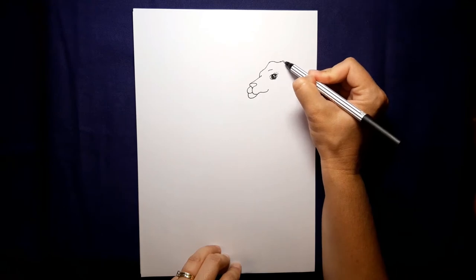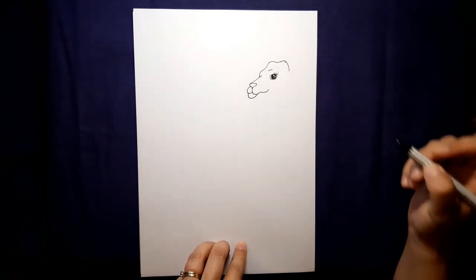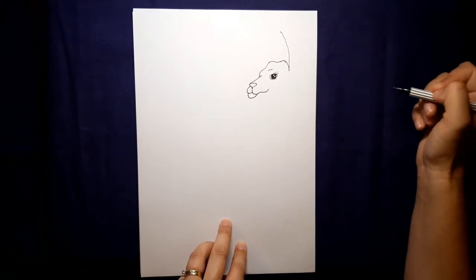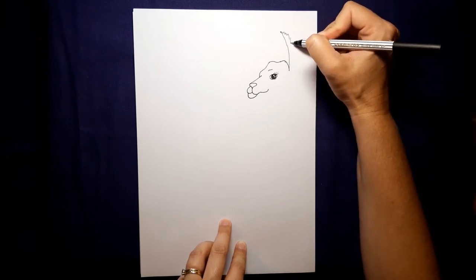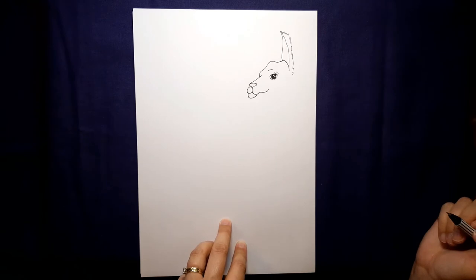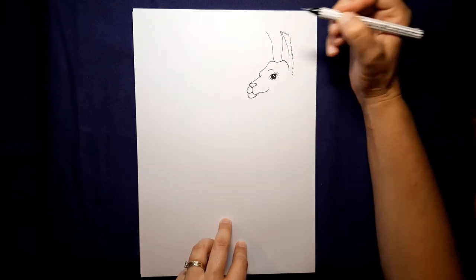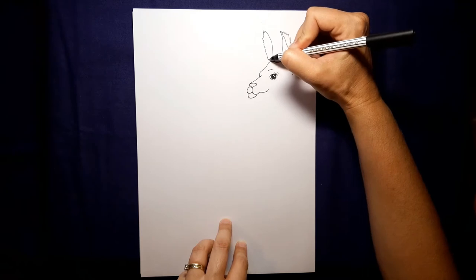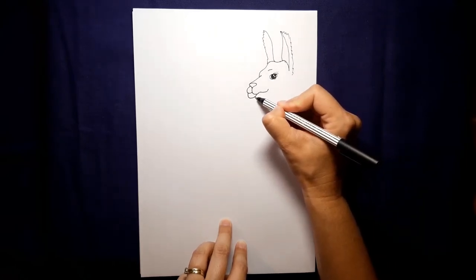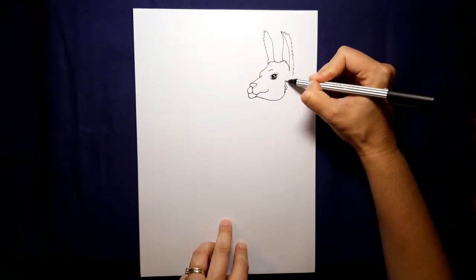I'm going to give him a sort of flat head, and his ears are going to go on top. From this point here I'm going to do the side of his ear coming up, give him some furry bits coming down the back, and finish his ear off in the front. Let's do the other ear — this is also going to be pointing that way — and give him some furry ears. He's coming along nicely. Let's do his jaw: from these bottom lines we're going to come out and around and add some more furry bits.